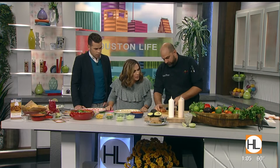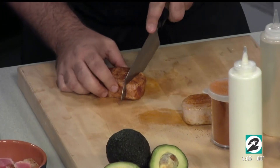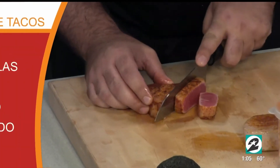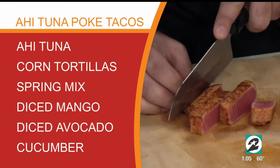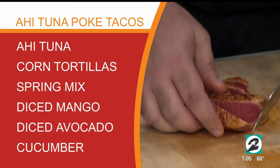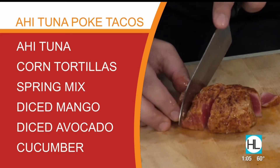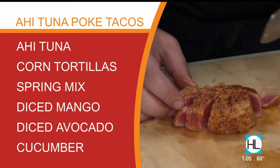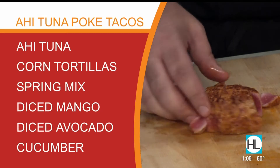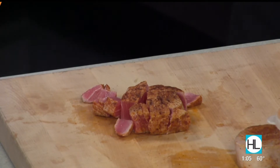Always cut against the grain. If you cut with the grain, your fish is going to be really chewy, so you always want to cut against the grain. There's a list of ingredients on your screen. Josh mentioned he uses their special seafood seasoning, but you can pick it up at any grocery store — not their particular proprietary blend, but you can pick up Old Bay seasoning, blackening, anything like that.